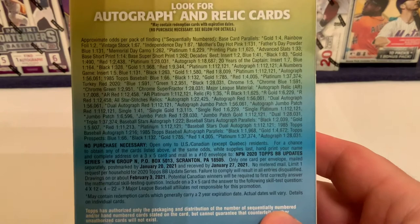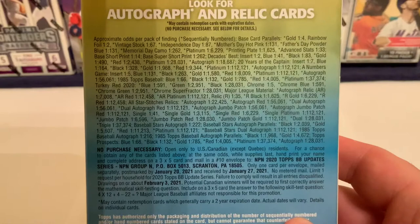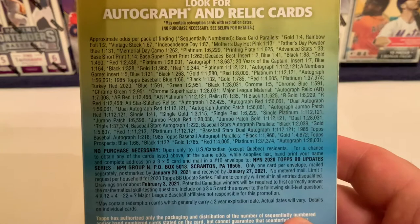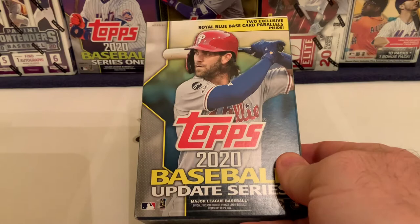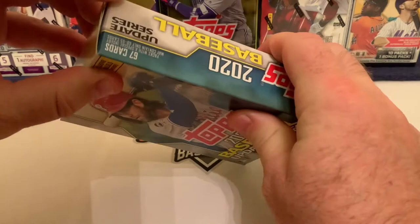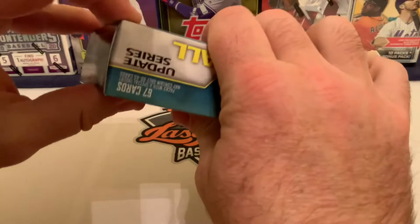Before we rip it open, we'll show the odds on the back so people can pause and check what they're able to get. To get a platinum card is one in 121, so we probably won't pull that. But this particular set has royal blue base cards — two of them — exclusive to Walmart in each hanger box.